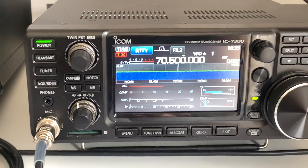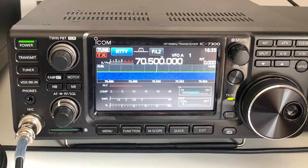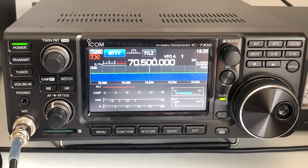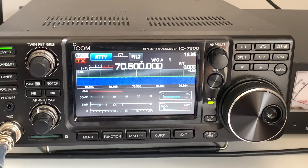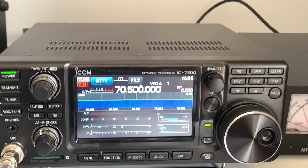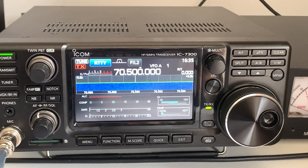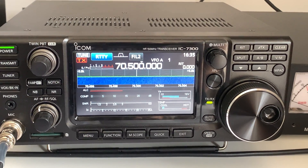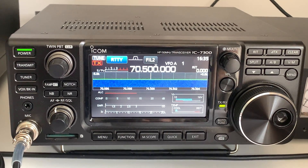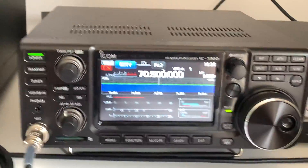I tested it yesterday with one of the guys at Harwell and he copied me. At 40 watts he copied me 60 over 9. I'm in Ingham in West Oxfordshire and he is down in Abingdon. I cranked the power down and even with five watts he was copying me 60 over 9 with a little bit of background hiss, but with 10 watts it was 60 over 9 — perfect armchair copy.